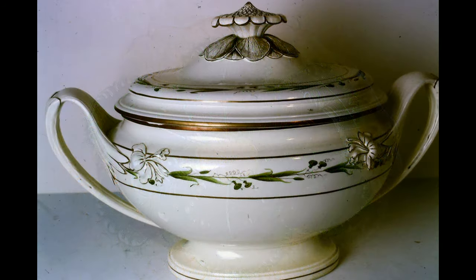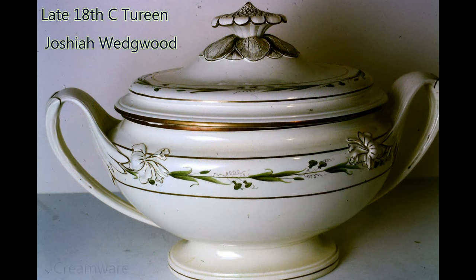This magnificent late 18th century tureen is a product of the Josiah Wedgwood pottery and it comes from the Convolvulus service, one of the largest creamware services executed by Wedgwood. Wedgwood refined his clay bodies and achieved a whiter body than the previous creamware. It has a typical leaf moulded knob on the lid with a simple green enamelled decoration and some gilding.